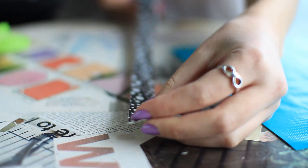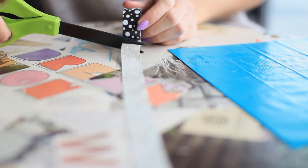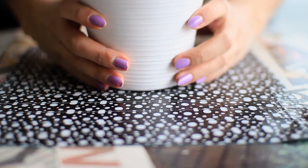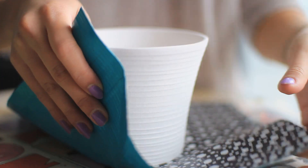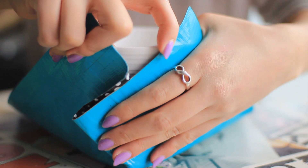Start by making a duct tape sheet that's 25 by 25 centimeters, and also by cutting a long piece from the duckling tape. Next, place the pot in the center of your duct tape sheet, fold the corners up, and then fold the excess on each side over.